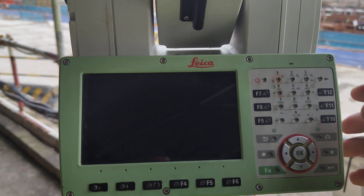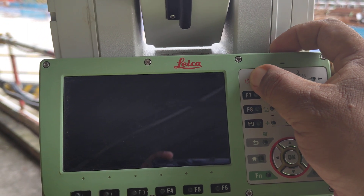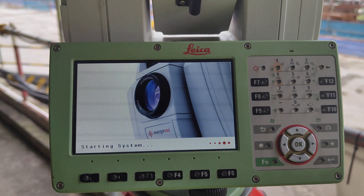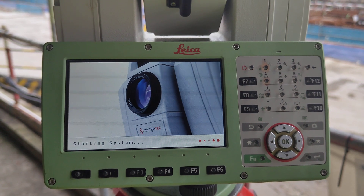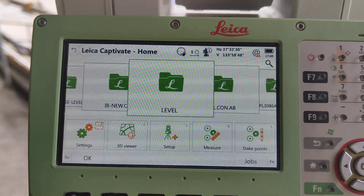First we need to turn on this machine. That is the red button, just press. Now we are going to turn on. Okay, now machine is already on.